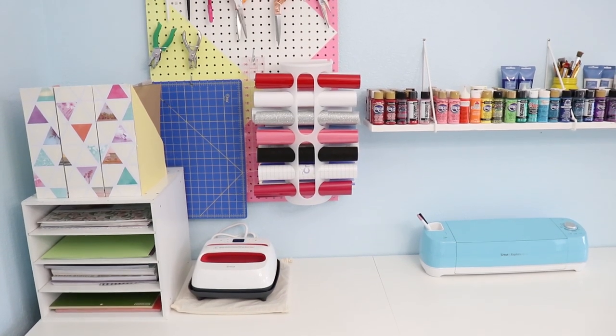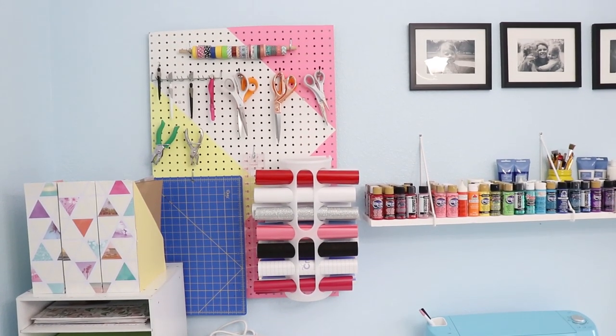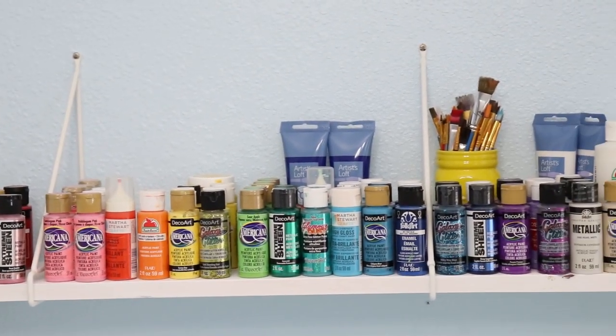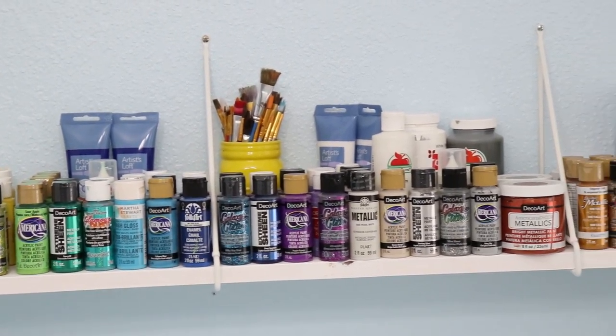So today, instead of sharing a project with you, I am going to share with you the room where I create all of my projects. I know a lot of you are crafters and makers and DIYers, so I wanted to take you behind the scenes and show you how I functionally organize and use all of my craft supplies. A beautifully organized room is one thing, but keeping it that way and having things organized so we can use them, see them, and be inspired by them — that's a whole other thing. I've been working to find a way to organize my craft supplies for years and I think I finally figured it out.